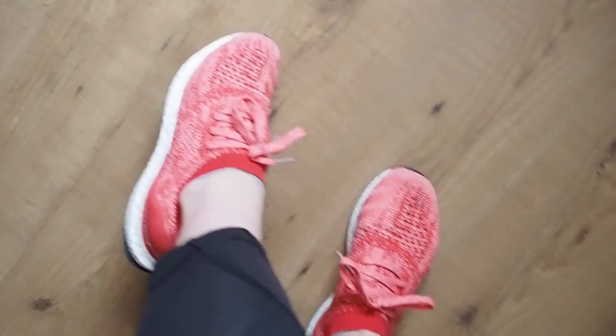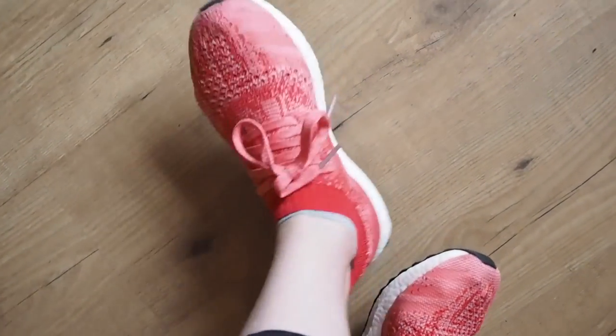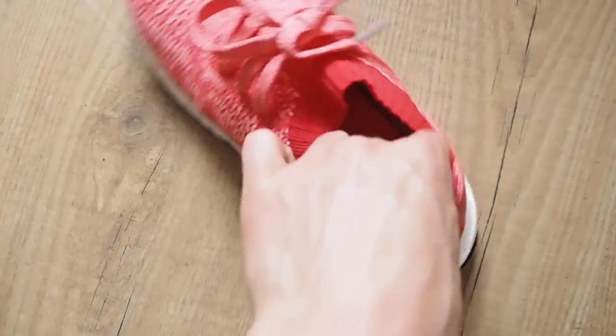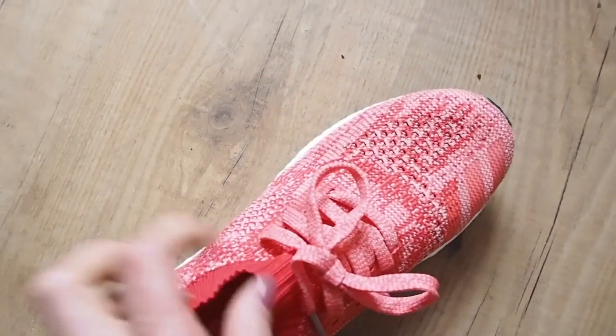I wanted to show you my new trainers. We did a Girl Games event last night, and while I was there I was kindly given these new Adidas trainers that I've been obsessed with. Alice — Clean Eating Alice from earlier — she had them on a few weeks ago and I just could not stop staring at them. They'll feature properly in a favourites video soon, but I want to give you a sneak peek. These are the Adidas Boost Uncaged — they're watermelon colour and they just slide off like this. They're so pretty, so comfy. If you're on your feet all day, these are the best. I'm already in love.